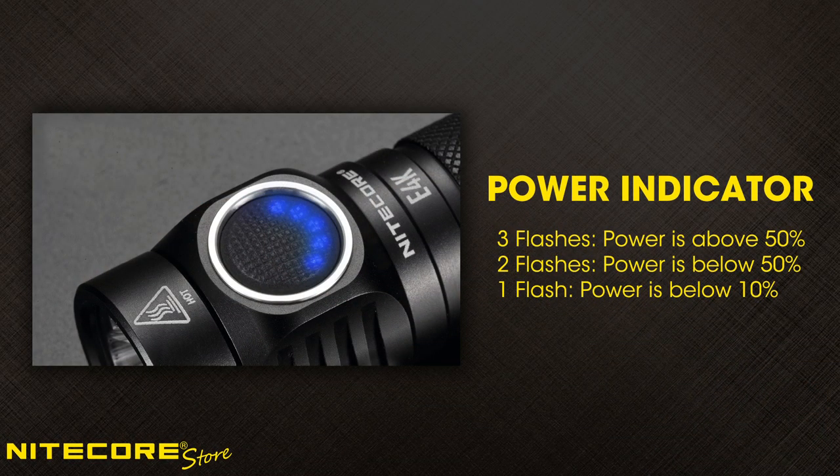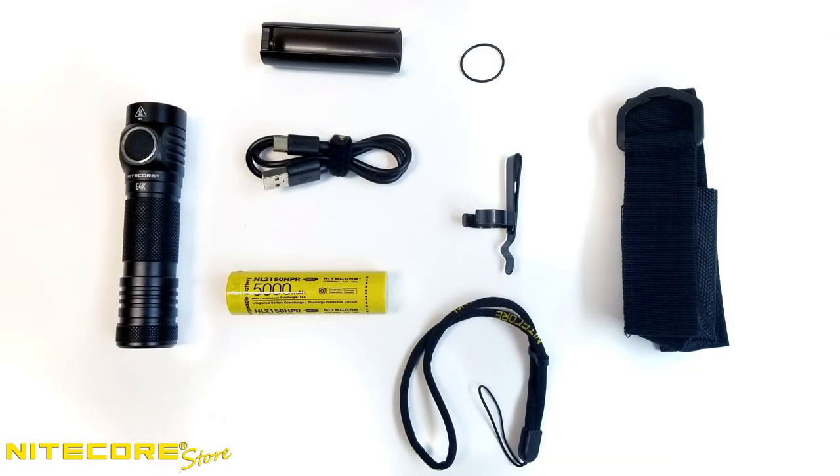The blue LED indicator will flash three times if power is above 50%, two times if it is below 50%, and once if the power is below 10% — then it's time to recharge your battery.